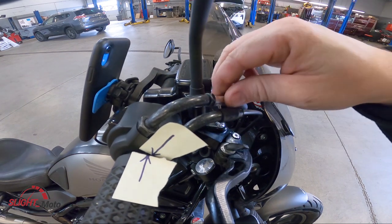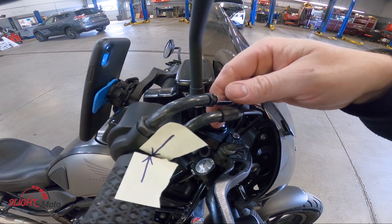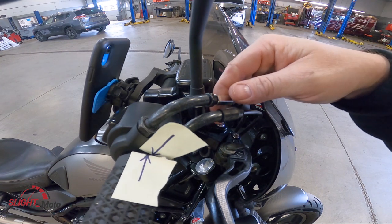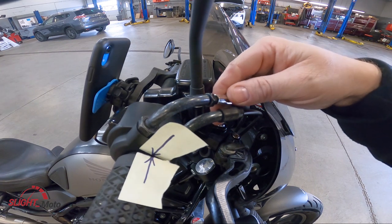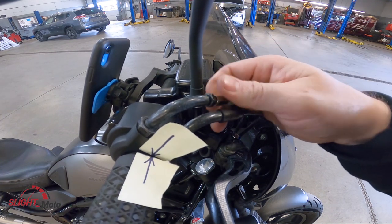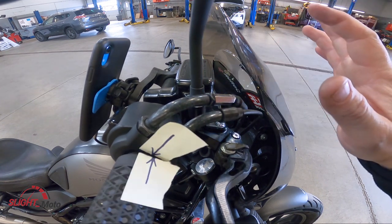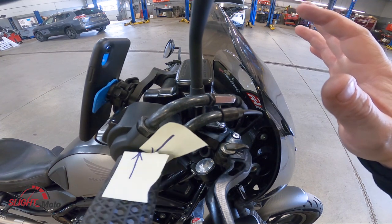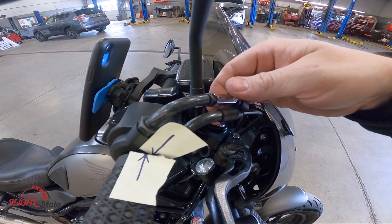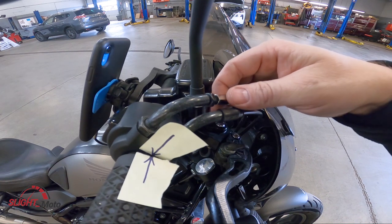Just loosen it and back it up. Then all we're going to do is turn this down. As you can see, the more we pull it in — we're going to overextend that — see how much play there is? And we're going to back it out and see how there's not much play there.